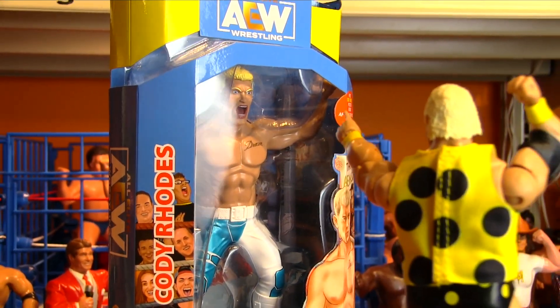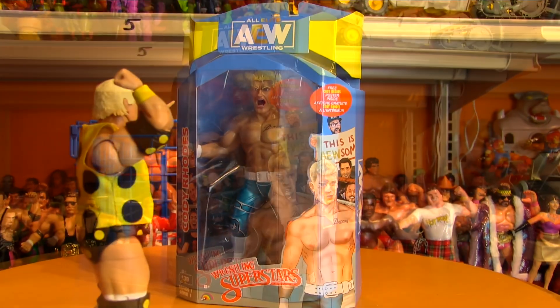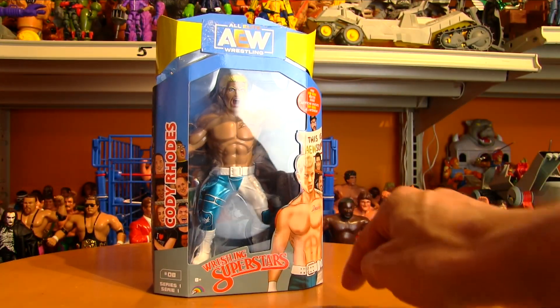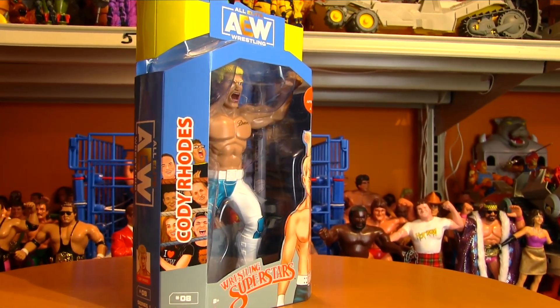Taking a look at the AEW Cody Rhodes figure, which is in the style of the classic LJN Wrestling Superstars. Before we crack it open, a look at the box. It's got an LJN Superstars style graphic on the side. There's some LJN style fans.